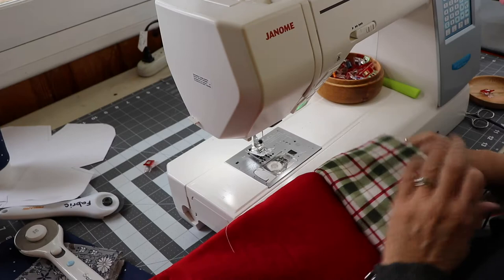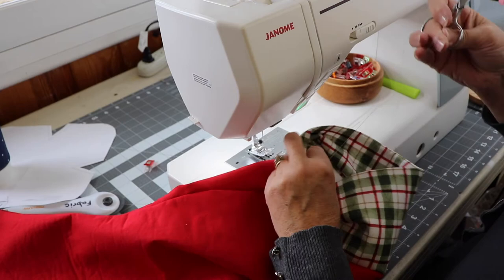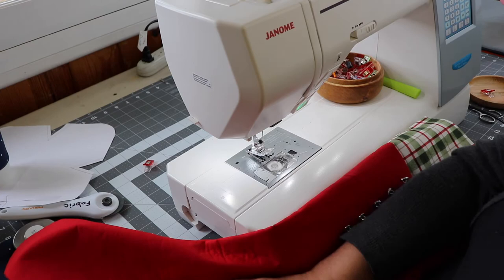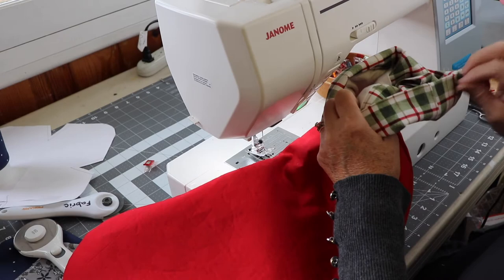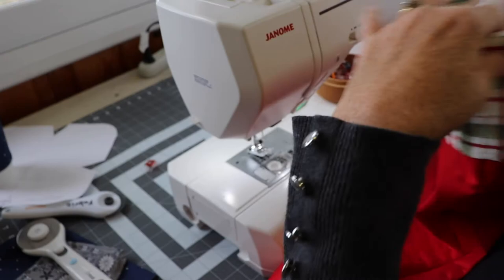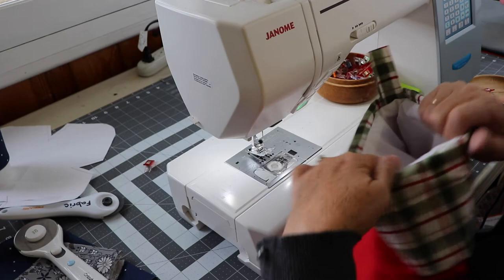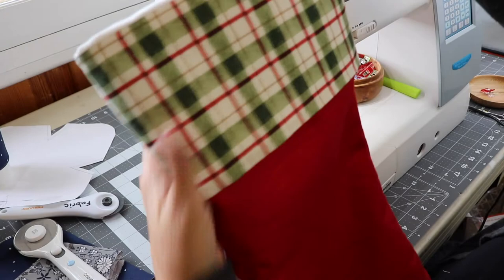Some people like to have a little bit of the lining sticking out, and you can totally do that. Or you can fold your cuff right on the seam so the lining is completely inside the stocking, or fold it down a little more so more of the lining is shown — it depends on the fabric and the look you like. Once you get all the seams pressed out and the cuff folded the way you want it, take it over to your ironing board and press it in place for a nice crisp, finished look. You could also do some topstitching around the cuff if you want.